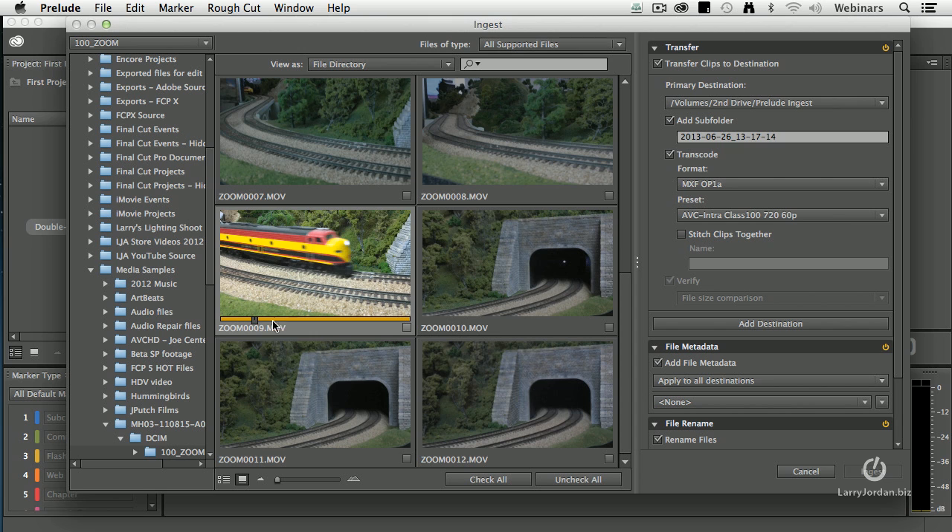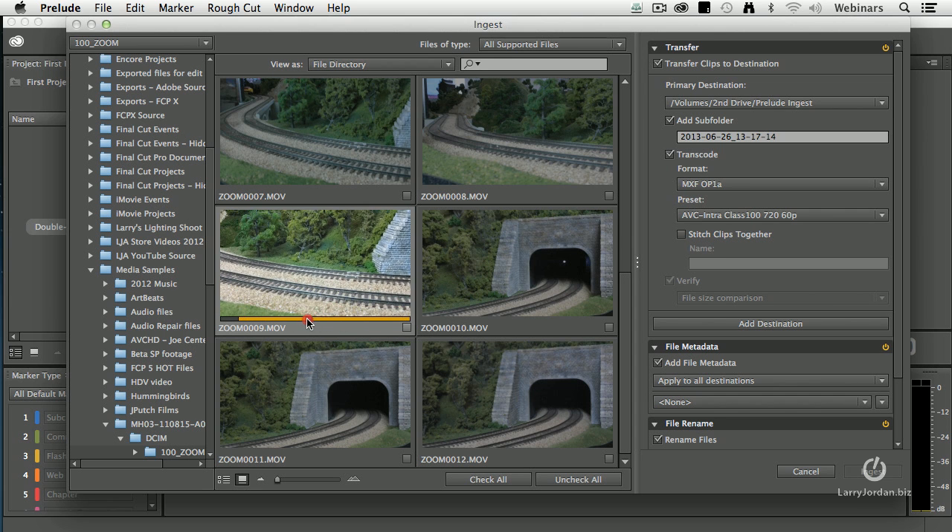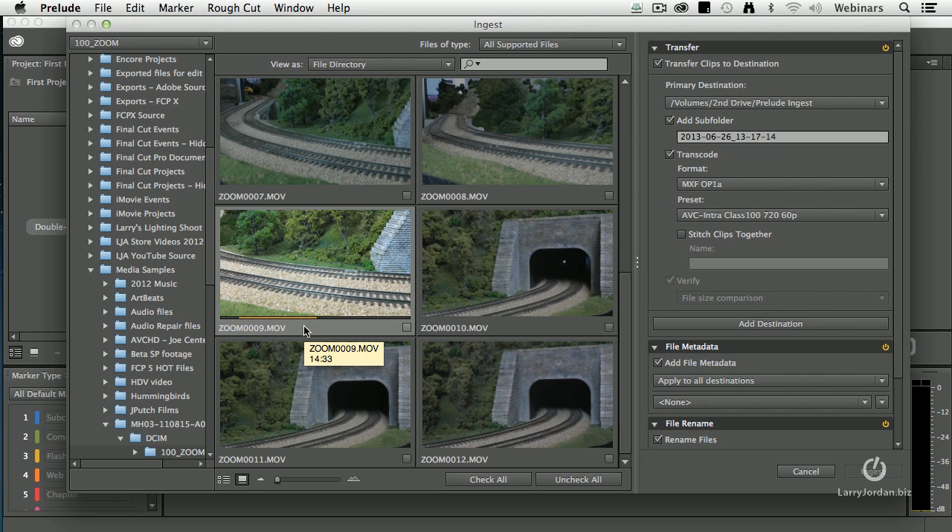so I click on it, and it opens up a mini timeline at the bottom. I'm going to grab the mini timeline and find the start of that clip, type the letter I to set an In point, drag to the end of the clip where the train disappears, a little bit of a handle there, type the letter O, and I've now marked a section of that clip that I want to import so I don't bring in footage that I don't need.